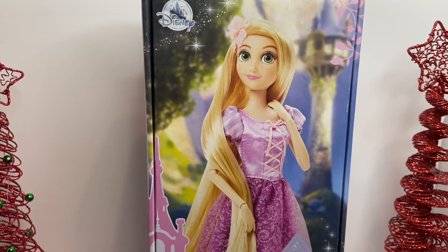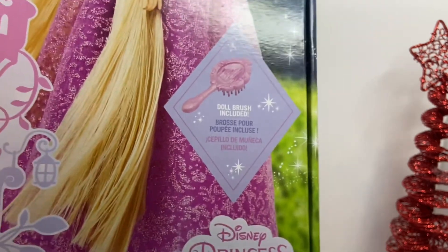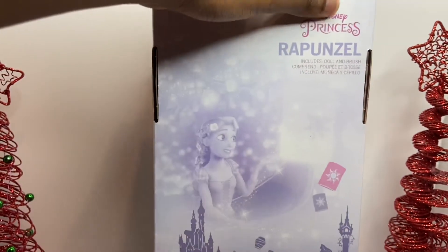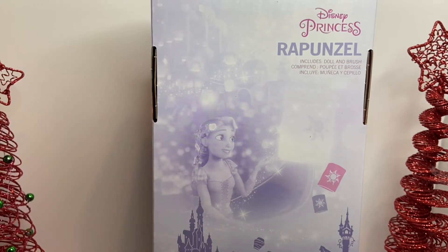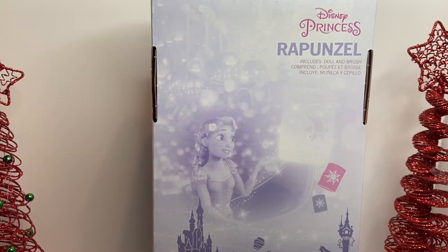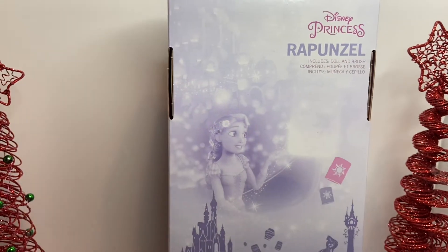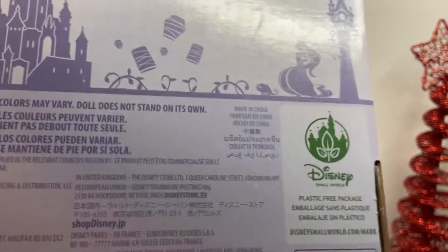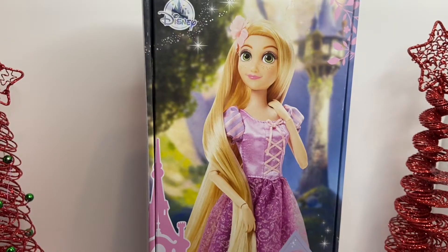On the front of the box there is an illustration of Rapunzel, and it's written 'Princess Rapunzel Doll, Brush Included' along with the Disney branding. At the back of the box there is a picture of a scene of when Rapunzel was singing 'At Last I See the Light.' There's also an illustration of the tower, it says 'plastic free packaging,' and the price is listed.